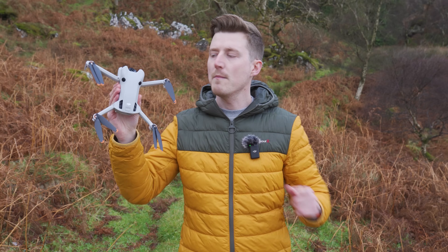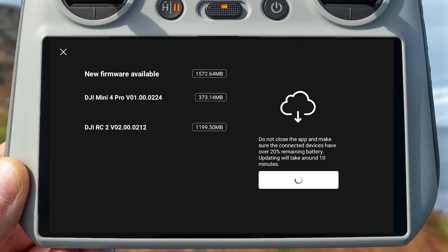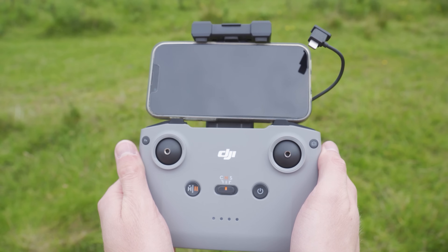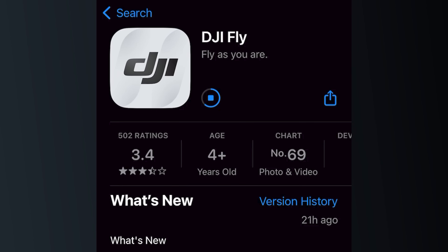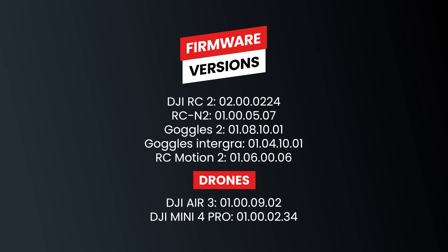These new features are available on both the Mini 4 Pro and the Air 3, and today we will be demonstrating them with the Mini 4 Pro. To be able to use these features, you first want to make sure you have updated your aircraft firmware to the latest version. Alongside updating your drone firmware, there are also controller firmware updates for the DJI RC2 and the DJI RCN2. If you are using the DJI RCN2 controller, you will also need to update the Fly app. I will put all the latest firmware version numbers on screen, so just make sure your devices are updated to these versions.